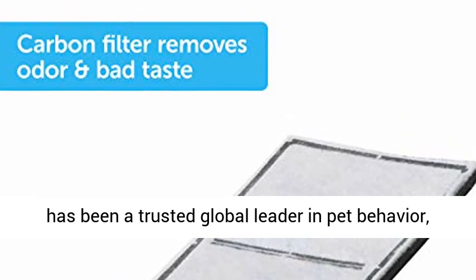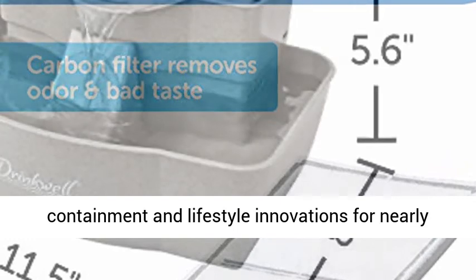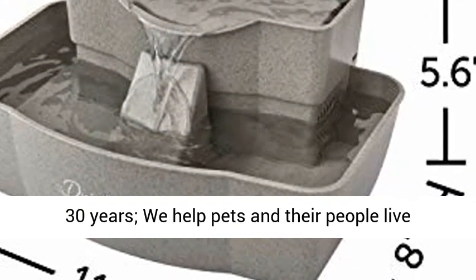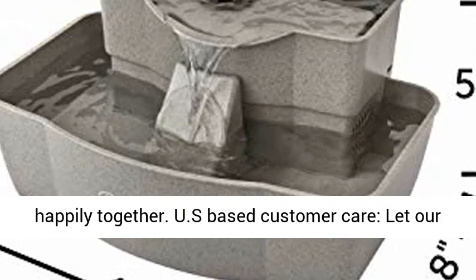Quality Guaranteed — PetSafe Brand has been a trusted global leader in pet behavior, containment, and lifestyle innovations for nearly 30 years. We help pets and their people live happily together.